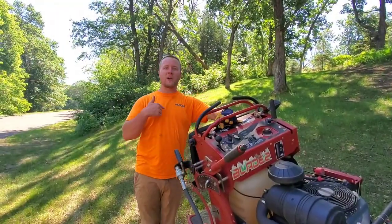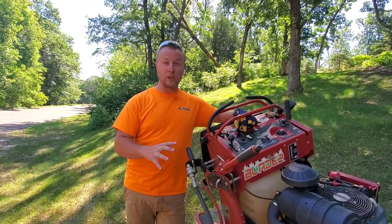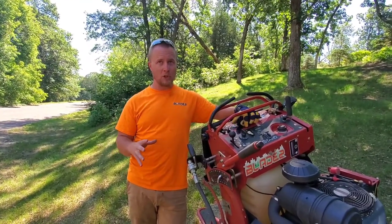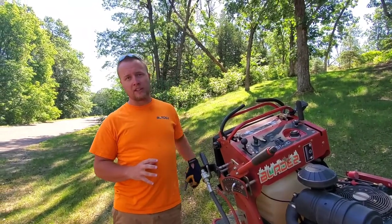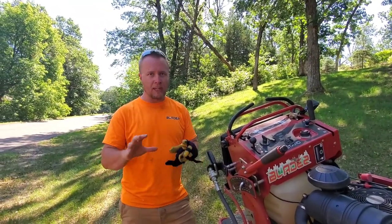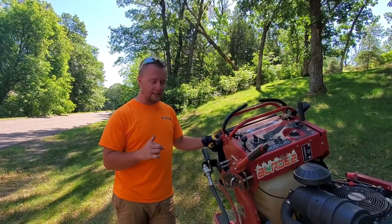How's everyone doing? I am Zach with Blades LLC. Today's video we're going to be talking about the Grandstand — using it on hills, why this mower works so well on hills, and a few safety things. So let's get into it. Here we are with our Toro Grandstand.